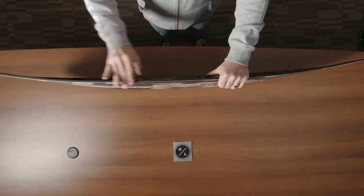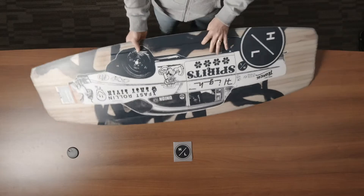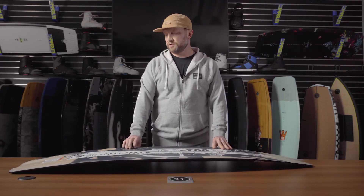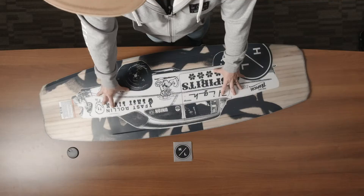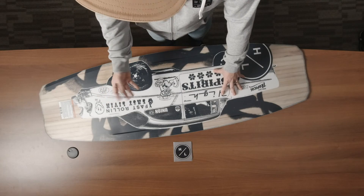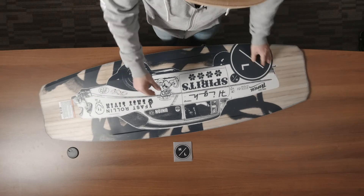Next is the 360-degree urethane sidewall. This sidewall is very impact-resistant and doesn't hinder flex. We then move to the base of the Union. You'll notice the mid-body channels, which provide just enough edge hold, a full sintered base, which is our most durable running surface, and a slight tip and tail concave to lock onto pipe features.